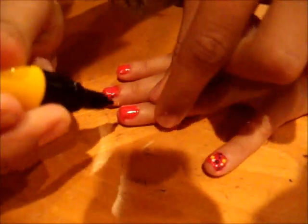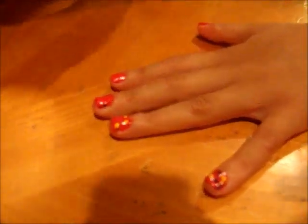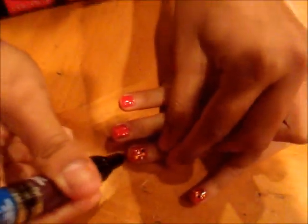And I will use the yellow. And on this finger here I will do three dots now — one, two, three. Then I will use the white — one, two, three. Then I will use the blue — one, two, three. Then I will use the purple — one, two, three.